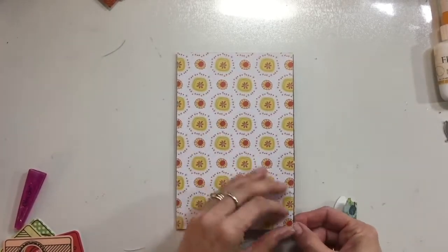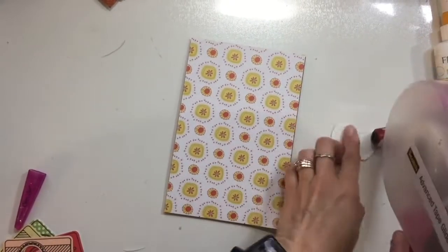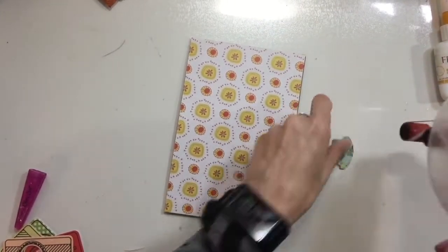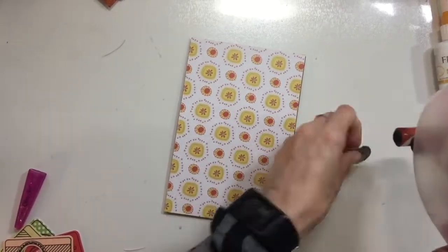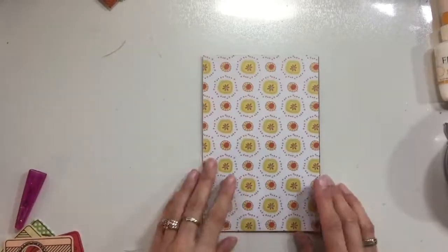I'm just punching — sorry — another one of those little tab punches that has the tree motif on it, and I'm going to add this tab in to the page here to just show that this page is flippable, or able to be opened.